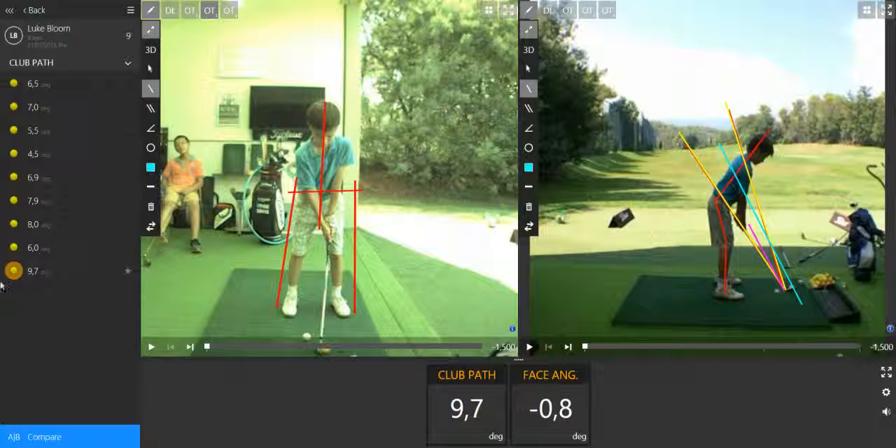As we can see on the left side, most of the balls have a club path too much inside-out. That's when the numbers are too much positive, and it means the shaft is traveling too much inside-out through the ball.